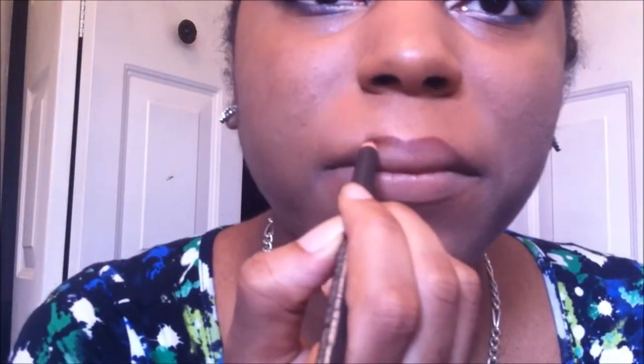Here I am using foundation to block out my lips, then I use a lip liner by MAC called Night Malt and line my lips with that, and then add a lip gloss by MAC called Nymphette.